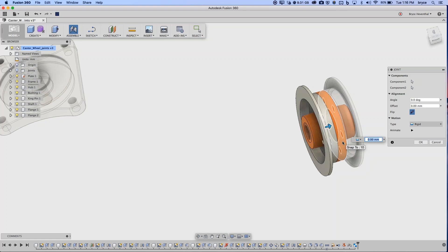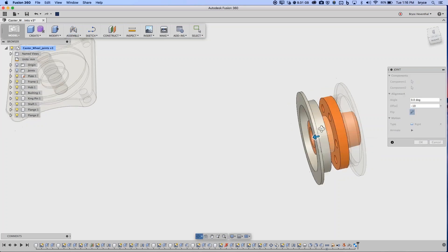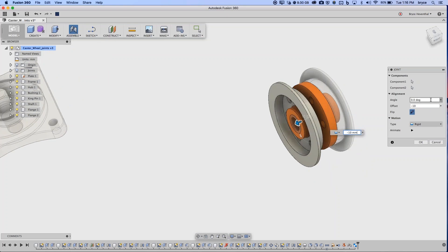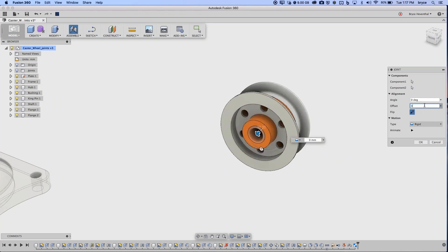Sometimes you don't want to model everything — for example, a rubber gasket you still want to account for with an offset. You can enter an offset value here, like negative 10mm, to place the component at that offset distance. Similarly, you can enter an angle to rotate the component relative — for example, 20 degrees. I'll knock those back to zero and hit OK. That's another rigid joint — we'll get into fancier joint types in a moment.